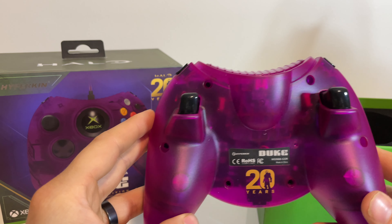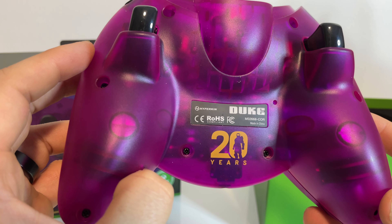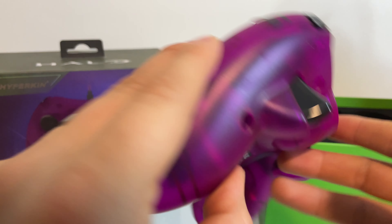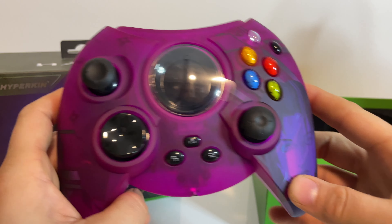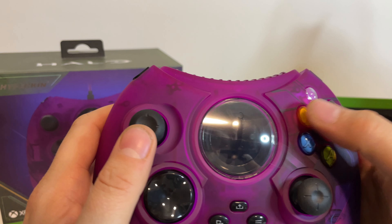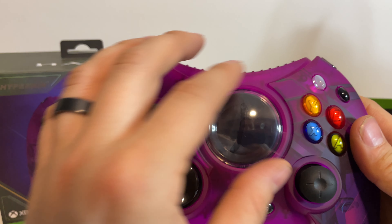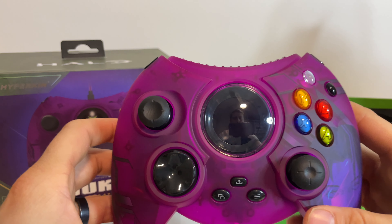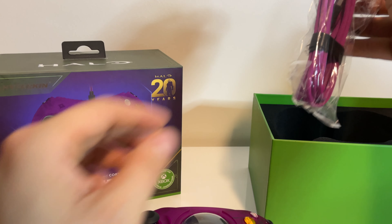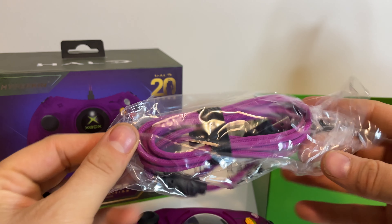On the back we have the 20th anniversary design with Master Chief popping out. Just love that — whoever did that design deserves a raise. Everything feels quite good when pressing around the controller; nice and stiff and rigid the way it should be. We'll go ahead and pull out the cable which connects the controller to the Xbox. Loving the purple design — it just looks so good.